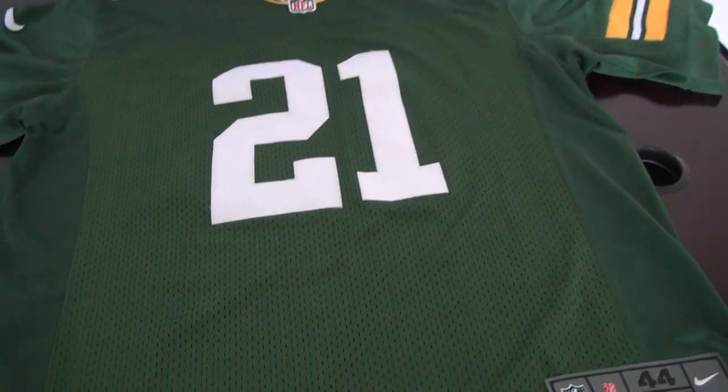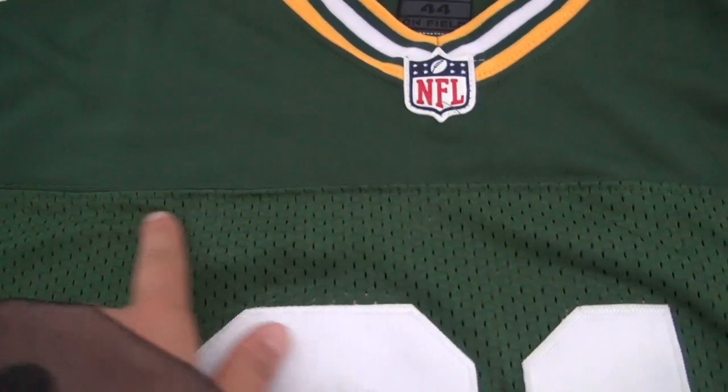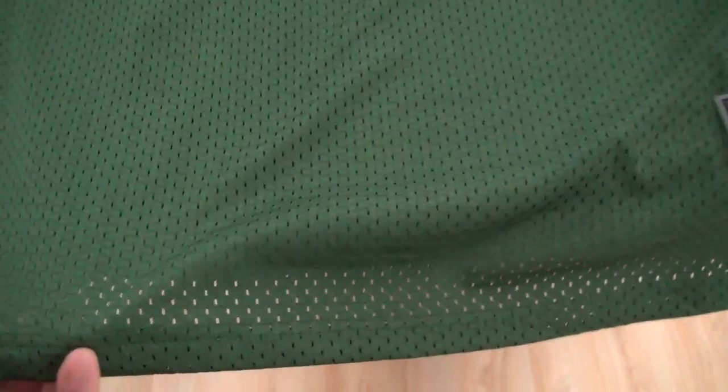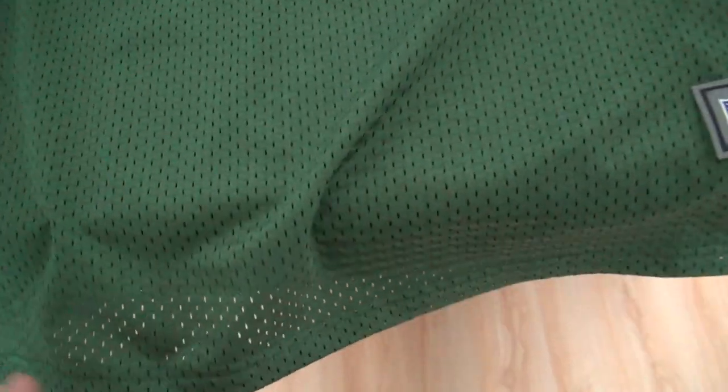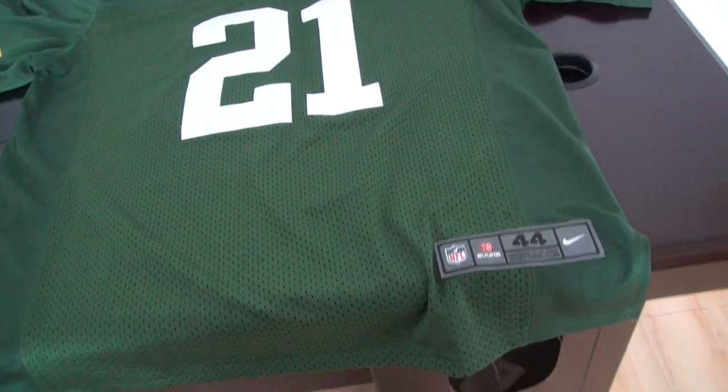Look at this. This is a new style Elite jersey because from this part to here, they are all made of mesh, different from the old Elite style. This is the main difference.